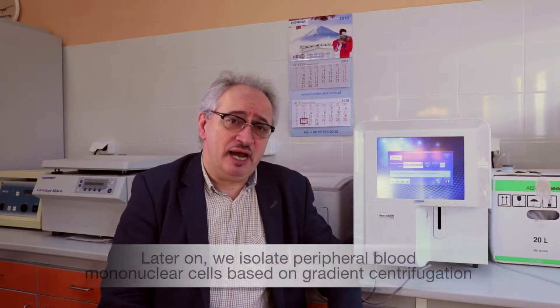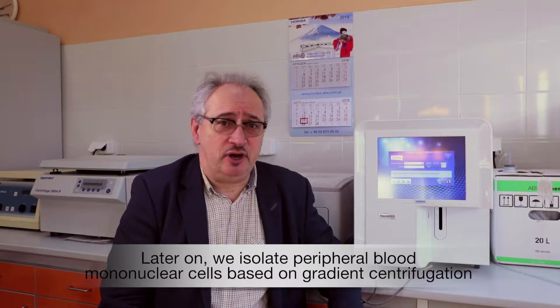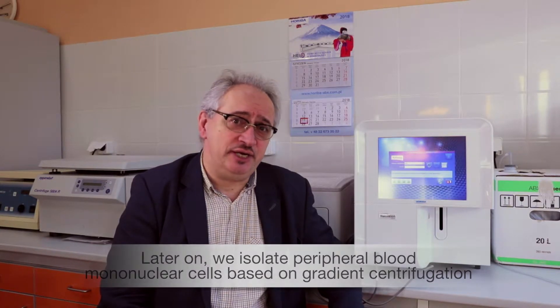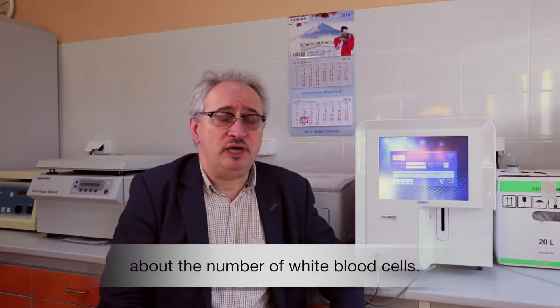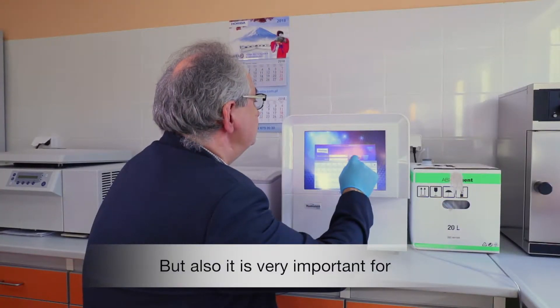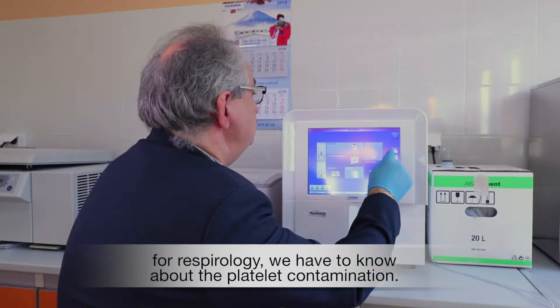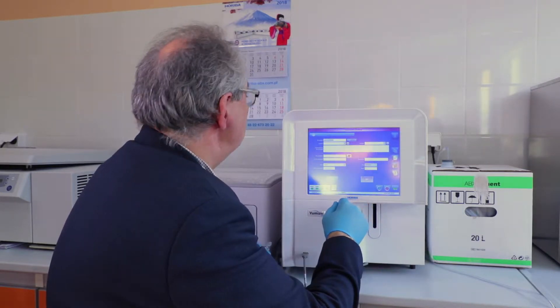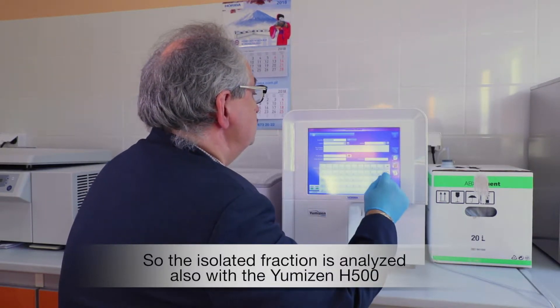Later on we isolate peripheral blood mononuclear cells based on gradient centrifugation. In the fraction of PBMCs we have to know about the number of white blood cells, but also — very important for respiratory analysis — we have to know about the platelet contamination, so the isolated fraction is analyzed using the H500.